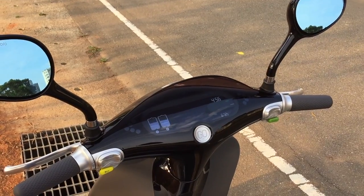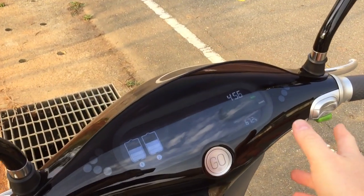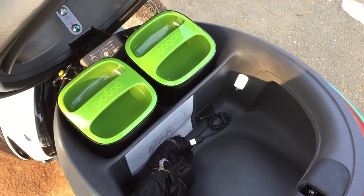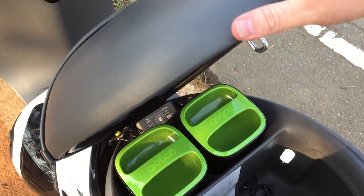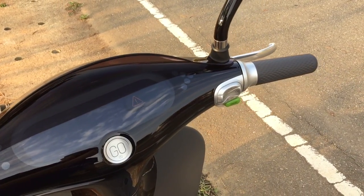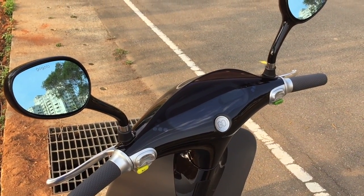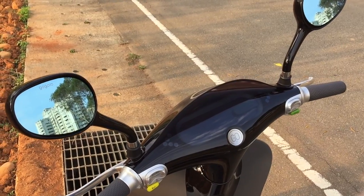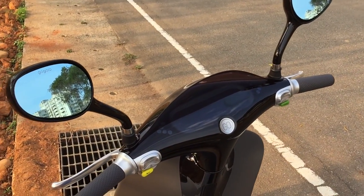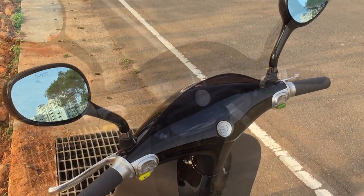Another customizable feature: when the engine is off and you open the trunk, it can automatically lock the scooter. I have it set up that way because when I open the trunk I'm usually leaving the scooter, so it locks automatically. But you can set it so that if you're still riding and just need to grab your phone from the trunk, opening it won't lock the scooter or turn it off.